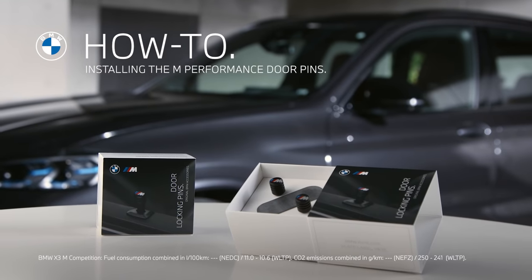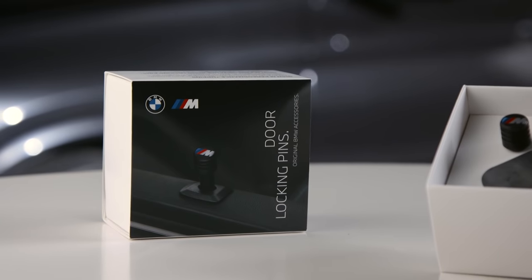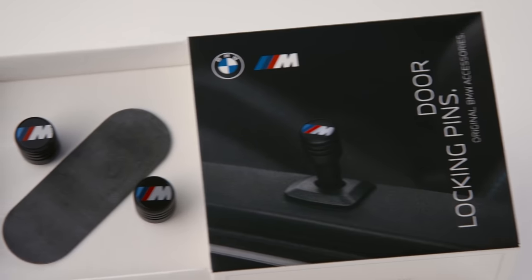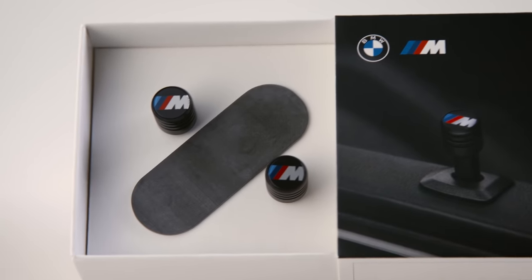Customize your car. With the original M Performance door pins, you can add a touch of racetrack to your applicable BMW model. Two M Performance door pins are included per package.